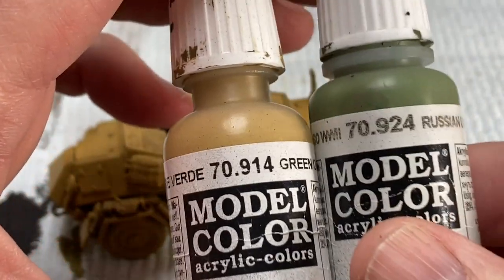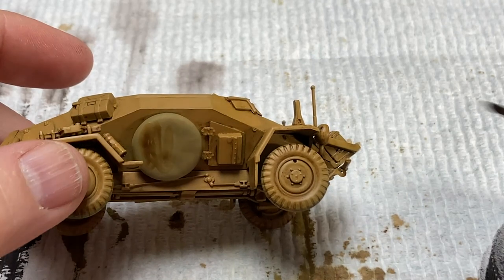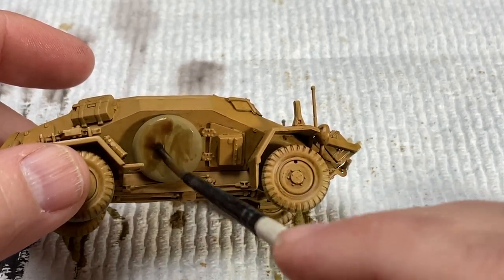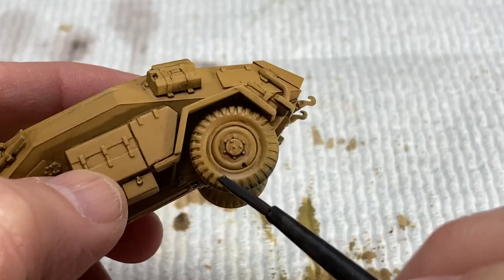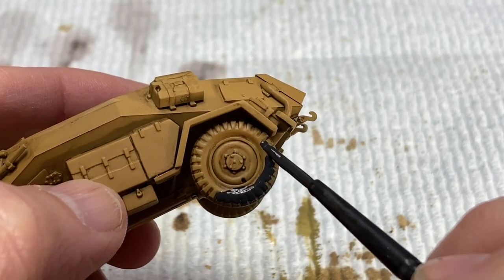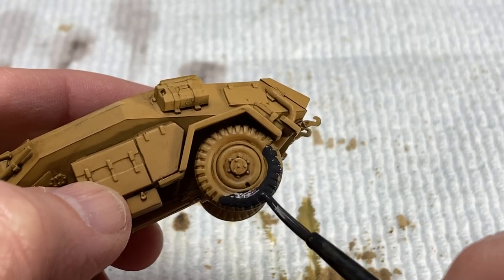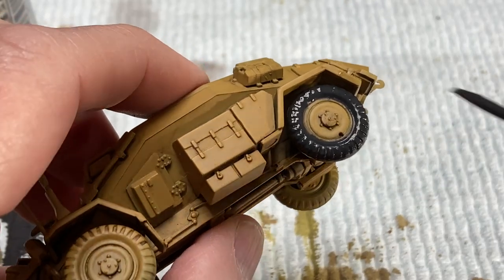I did paint the tire cover with a mixture of Russian uniform and green ochre, and then washed it separately with an acrylic dark brown wash. The tires were painted with a 50-50 mix of German gray and German brown camo to give a slightly sun-faded rubber color. Just use care around the hubs and other detail parts — go slow and steady.